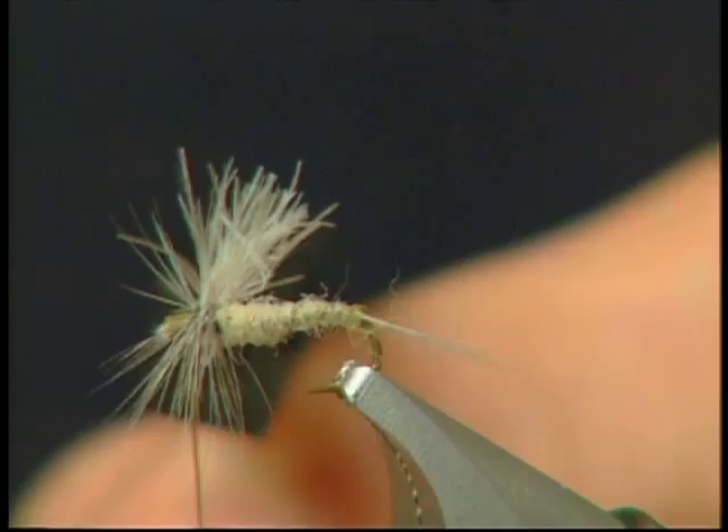There it is — the finished Mayfly Cripple. Looking at the footage today, those fish on the old man were very finicky, and I'm sure if I had some of these flies along with me I would have done a lot better.